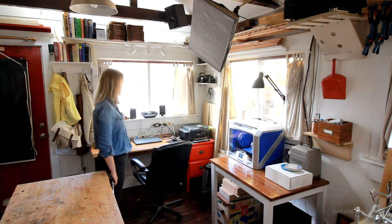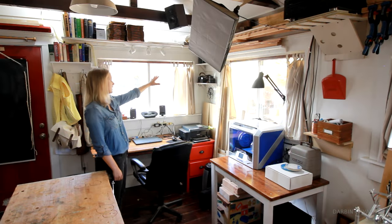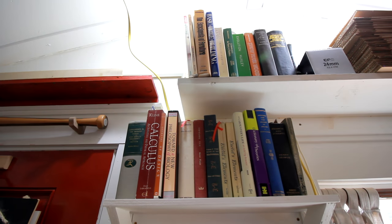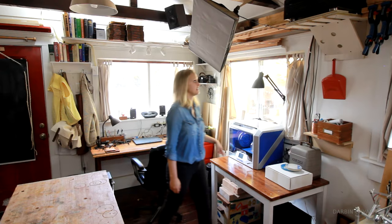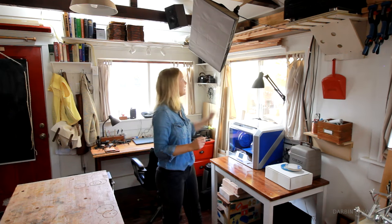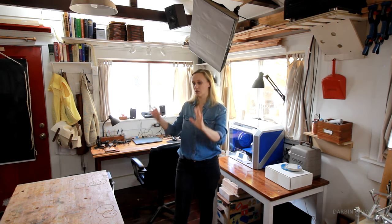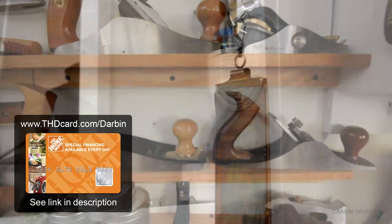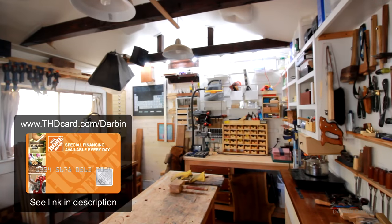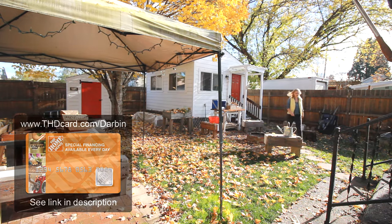Over here I also have the computer area — a laptop, printer, and cameras in the corner. I just spend a lot of time here watching videos and working on things in general. I also have studio lights that I use when filming. Most of the tools and materials you've seen in the shop tour can be purchased using the Home Depot consumer card at the Home Depot — there's a link in the description for some great offers. Thanks for watching!